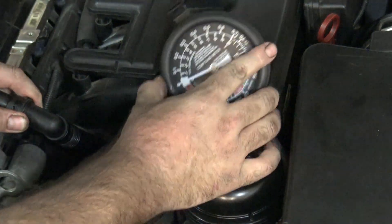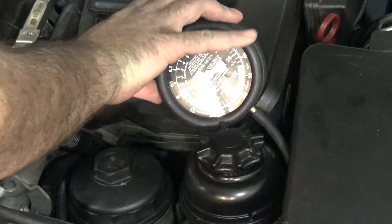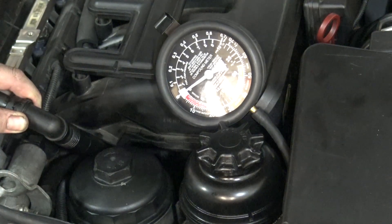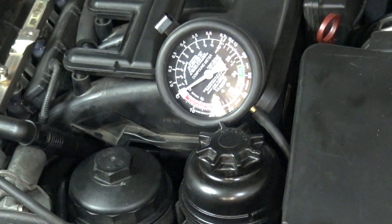Look at that — almost no vacuum at all. Isn't that really surprising? That's pretty shocking to me. I thought there would be some vacuum at least. It's so little that it's immeasurable.